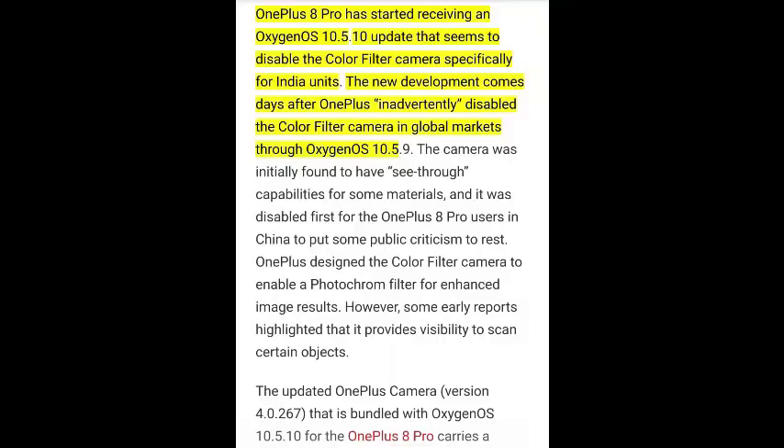We know that this type of technology in a smartphone can be dangerous and a massive threat to one's privacy. So after OnePlus realized this, they restricted the use of this lens only in broad daylight and it can't be used indoors.